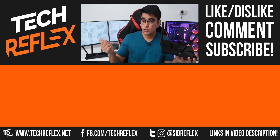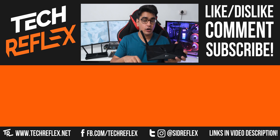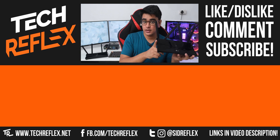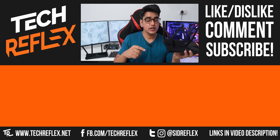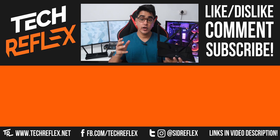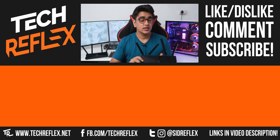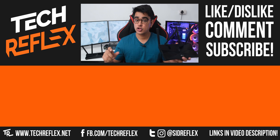Let me know which one of these two routers makes more sense for you in the comment section below, and I'll also have links to buy these routers in the video description, where I'll also link to the review of the cheaper AX10. Give it a thumbs up if you liked it, subscribe with the bell icon, and follow me on socials.